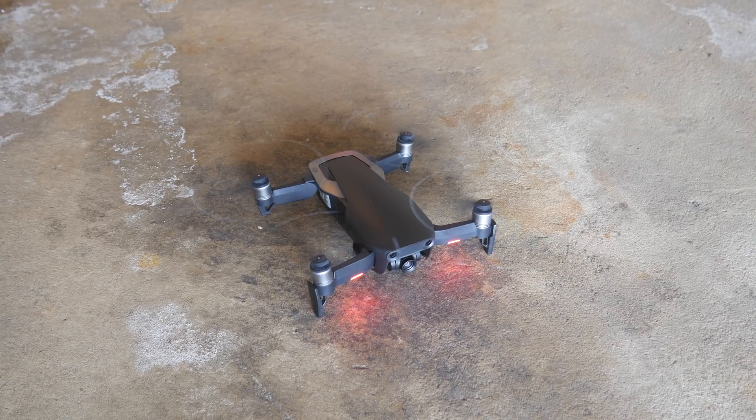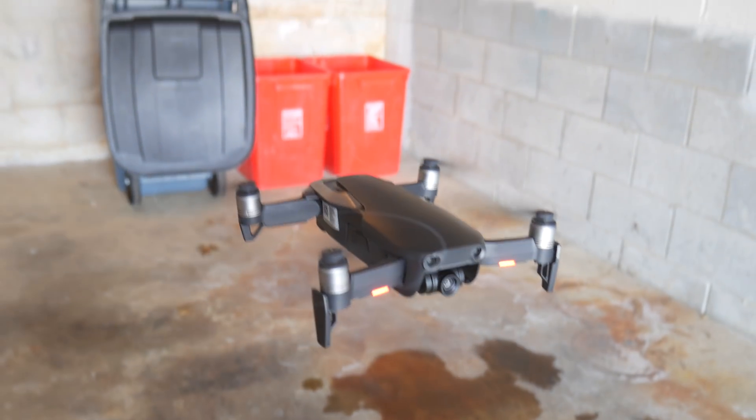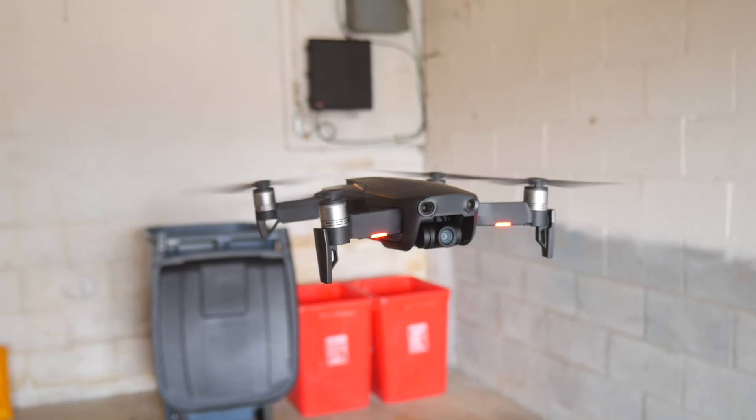I've only been flying this drone in cold weather, between living in Philadelphia and driving all the way out to Minneapolis, Minnesota. I've experienced this problem every single time I've gone to fly, and the theory I've come up with is that this drone does not handle cold weather well. To test this theory, I went into my garage where the temperature is roughly 56 degrees, and the drone flew fine right off the bat. I let it sit there hovering for about a minute and didn't notice that shaking problem at all.